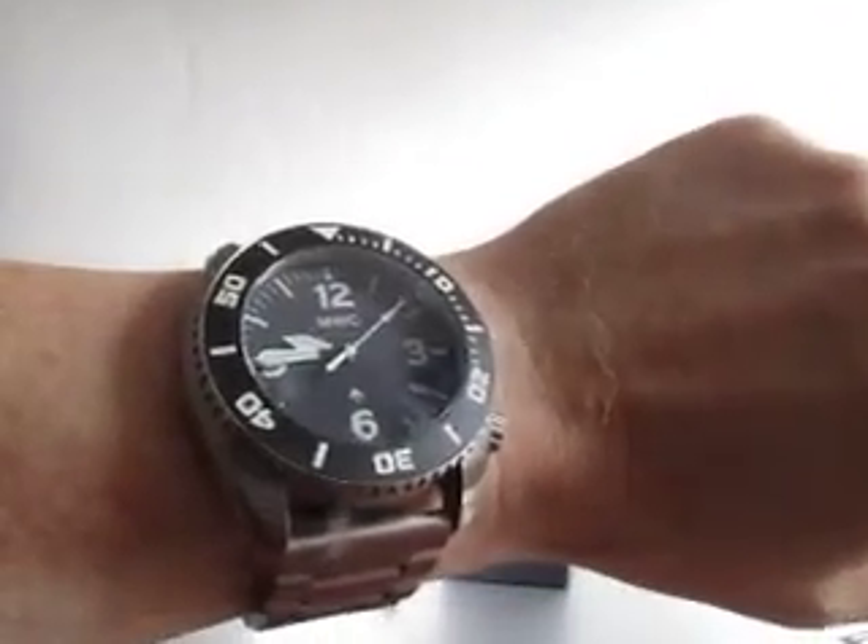As you can see it wears quite high — surprisingly, it doesn't really feel like a big heavy watch. It's about 140 grams and it actually feels and wears okay.